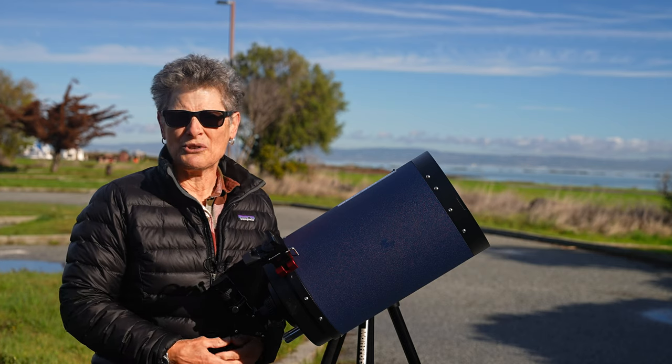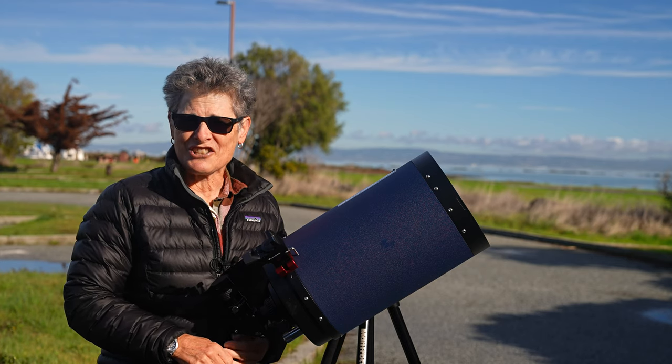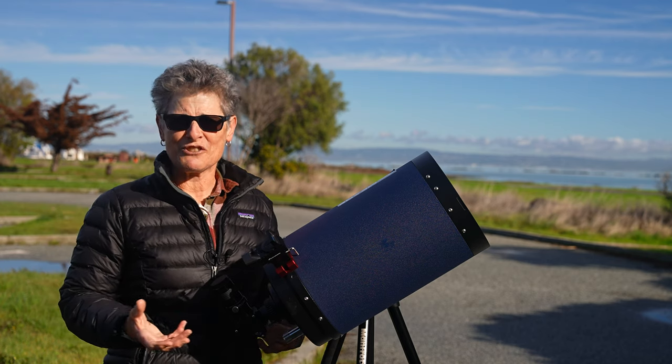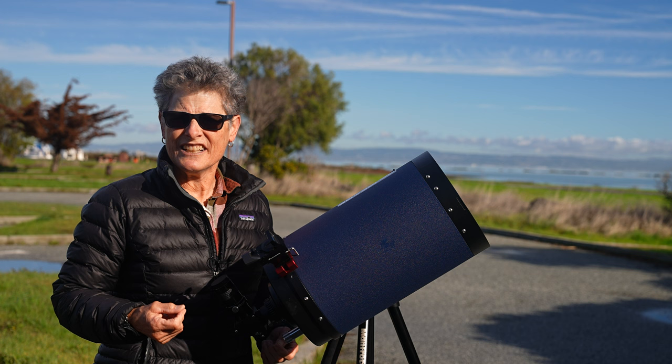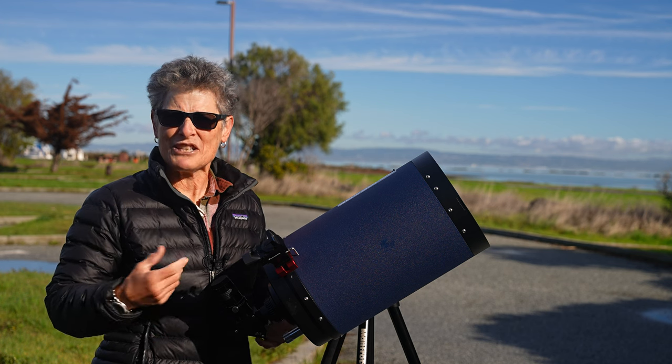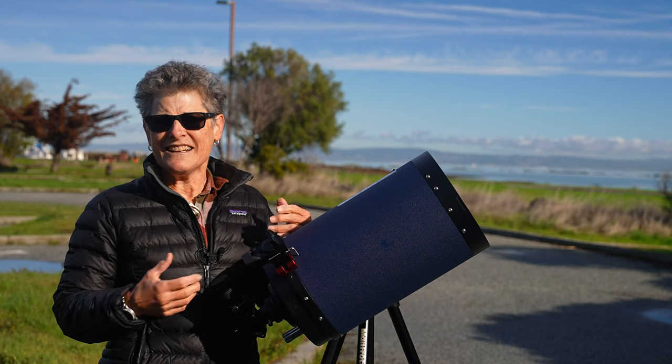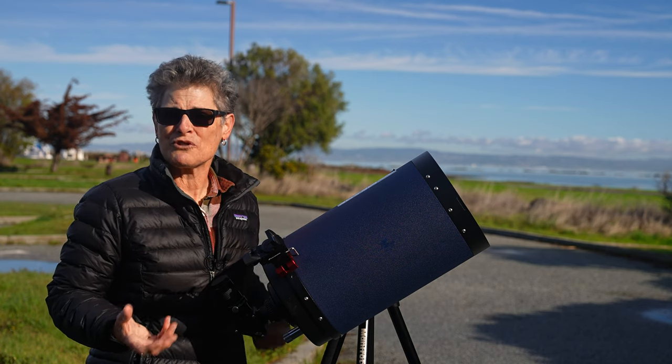With even a small telescope, I have a suggestion: try an observing program to give your observations of the moon a little more structure, and at the same time teach you how to record your observations and how to hone and improve your observing skills.